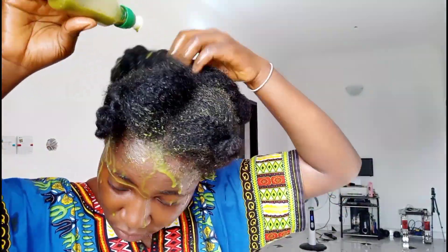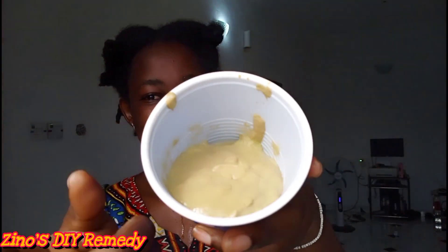So this is it here in this cup — let's see — this is my hair mask. It smells so nice and I know it's going to be very good for my hair.